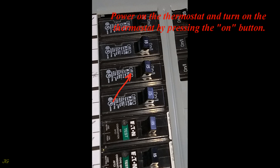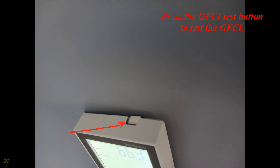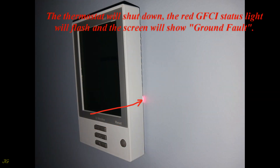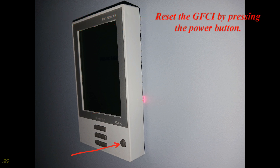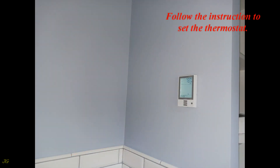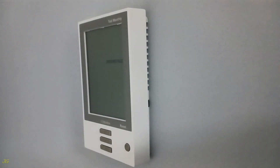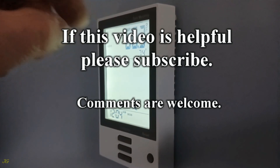Power on the thermostat by pressing the button. Press the GFCI test button to test the GFCI — the thermostat will shut down, the red GFCI status light will flash, and the screen will show 'ground fault.' Reset the GFCI by pressing the power button. Follow the instructions to set the thermostat. If this video is helpful, please subscribe. Comments are welcome.